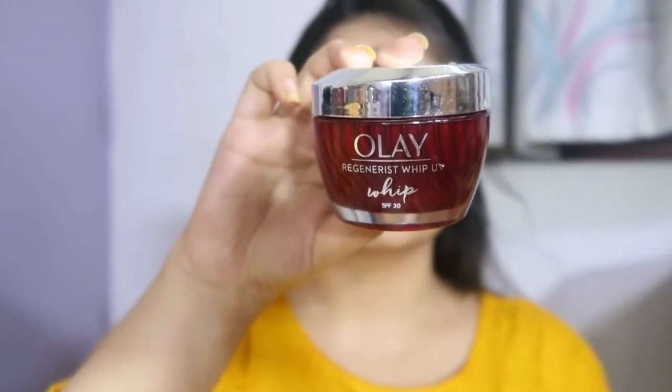First of all, I'm going to use the moisturizer by Olay — it's the Olay Whip moisturizer. I'm using a lot of moisturizer because my skin has become so dry. You can use less if you have oily skin. Once that is done, I'm going to use this aloe vera gel. I don't use primer, so I've used this aloe vera gel — you can also use a primer if you wish to.